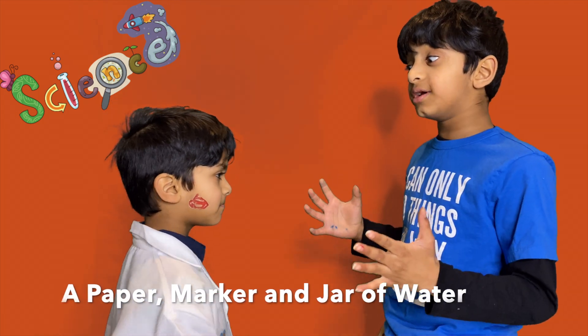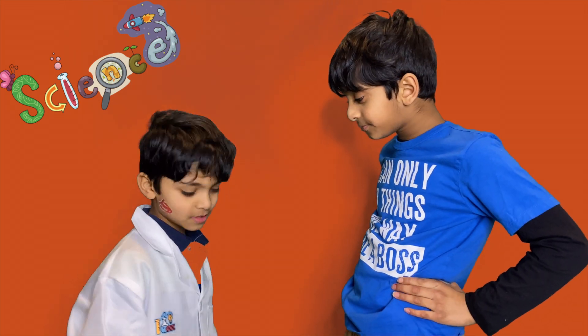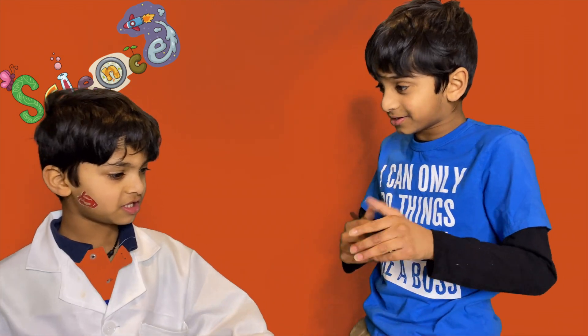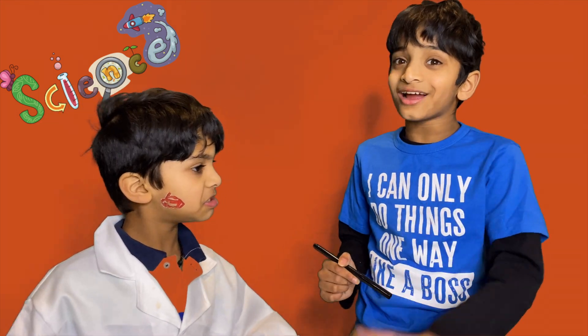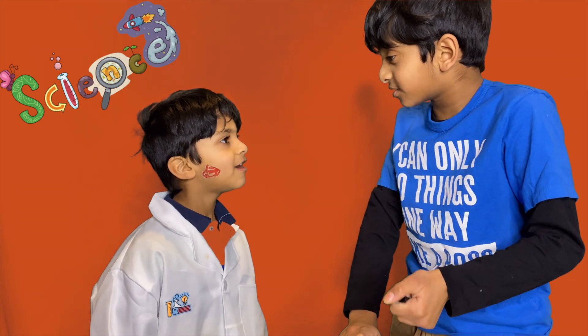I told you it's going to be magic, but science magic. So Adi, do you have a pen anywhere? Oh yeah. Thanks! I need the pen to draw the arrows. Ready to get started? I'll draw the arrows. Why don't you go grab the jar of water? Okay!